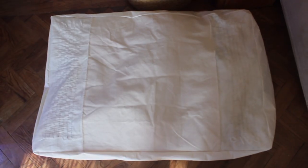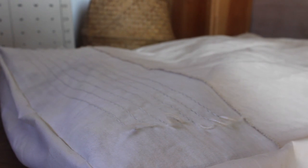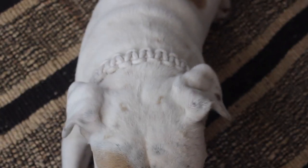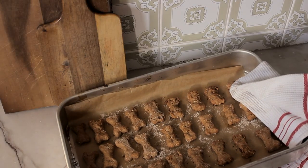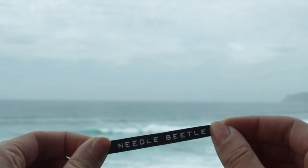Today I'm going to show you how I made this dog bed cover and a macrame dog collar. I'm also gonna bake some dog treats. I hope you enjoy it.